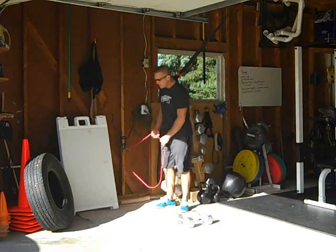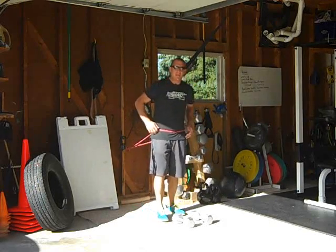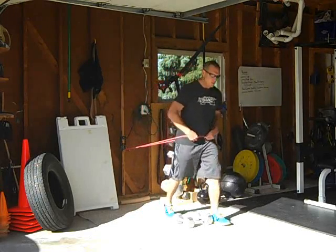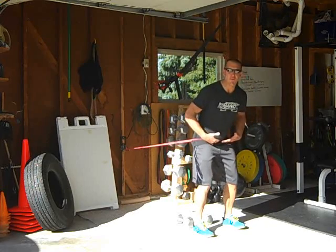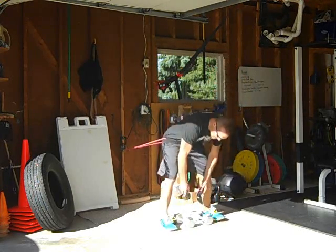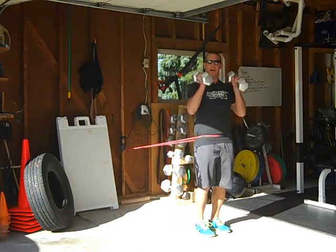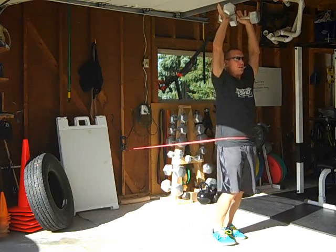I've got my red band attached back here, so I'm going to step into that. What that's going to do is apply tension to my hips, automatically creating that hip-hitching effect I'm looking for to engage my glutes. Now we're going to go ahead and vertically load from the top with dumbbells — put them up here.